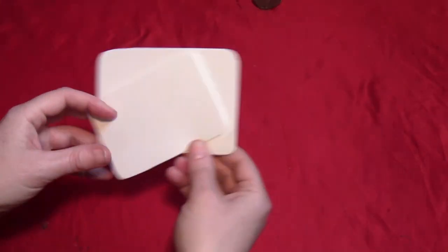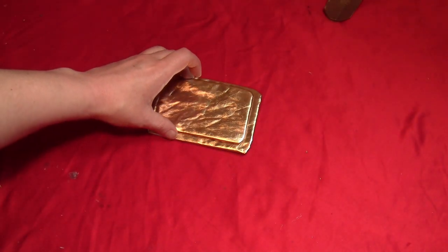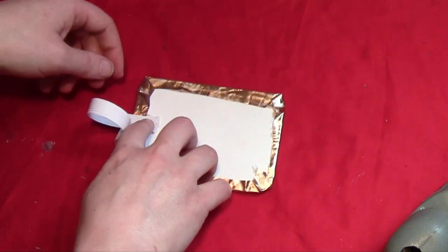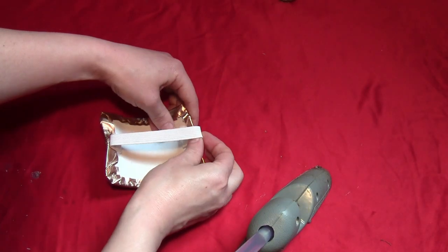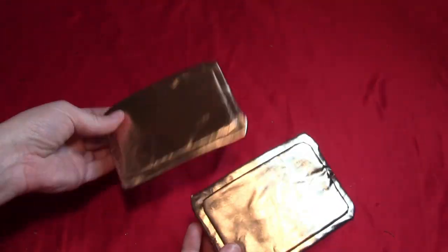Moving on to the elbow armor: cut two rectangles of craft foam, one slightly larger than the other. Cover them in gold fabric and glue the smaller one into the center of the larger one. Take some elastic and put a whole bunch of glue on — really gob it on. Once that's dry, put the elastic over to the other side and glue that in place as well, again with lots of glue. Once those are dry, you should be able to slip them right over your elbows. Make two, one for each elbow.